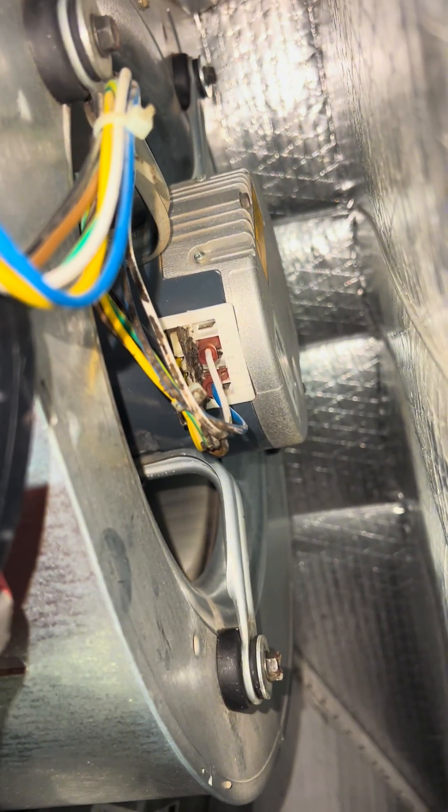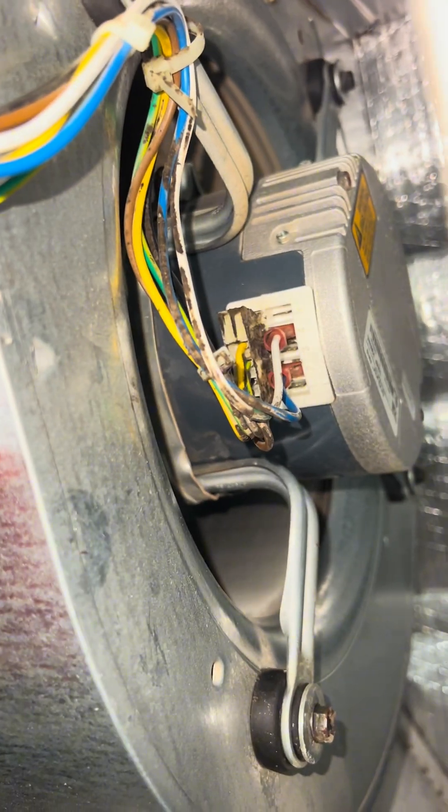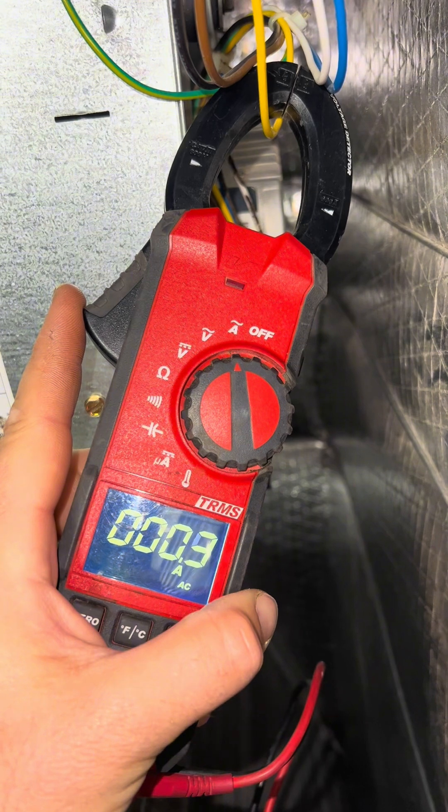Here's an HVAC quick tip to see if your ECM motor is failing or if it's something else causing the motor not to run. You can see this is kind of struggling. We're pulling 0.4 amps which is way too low.